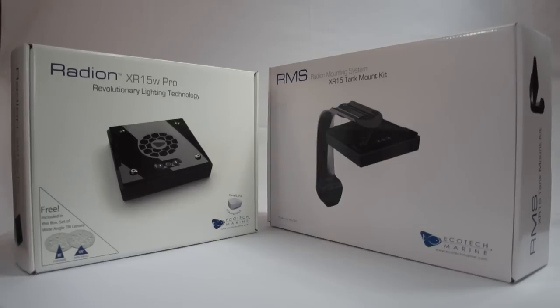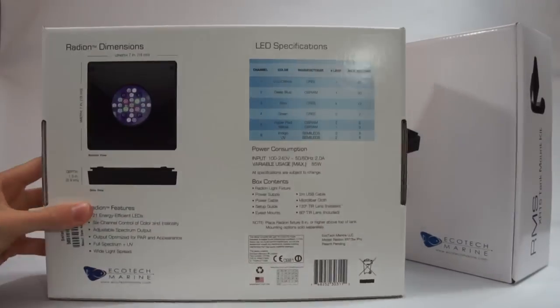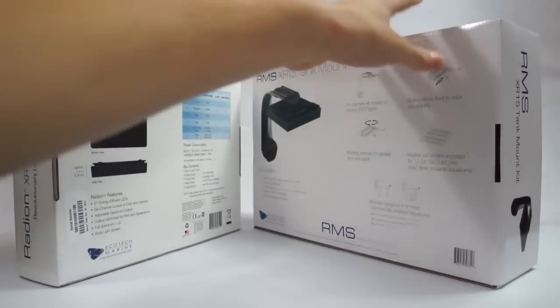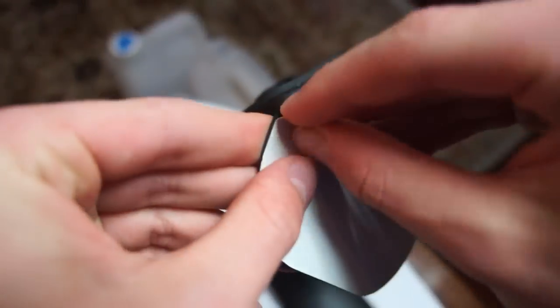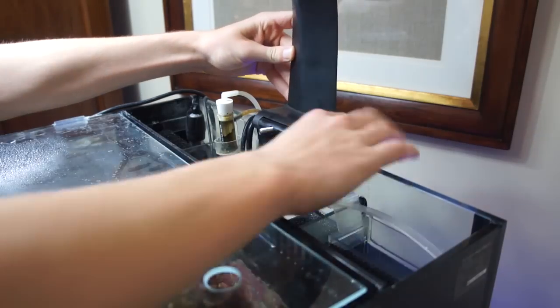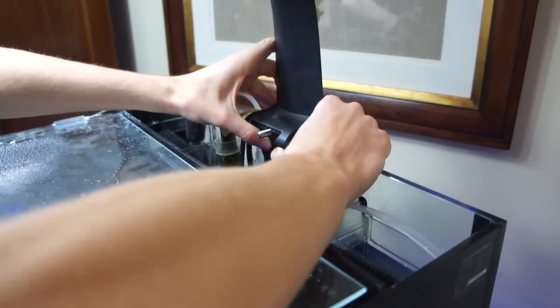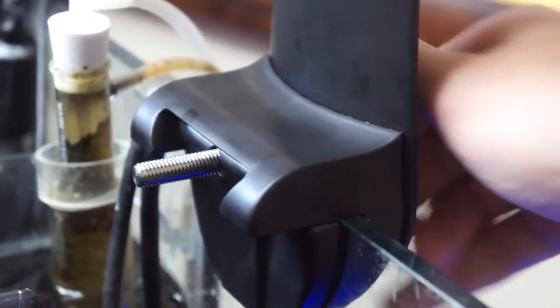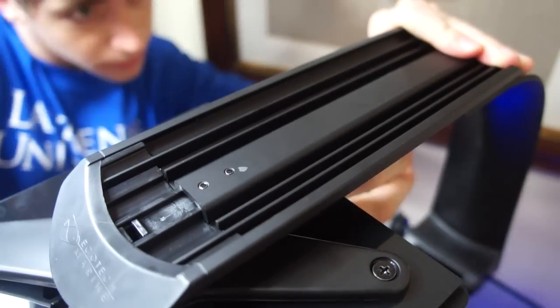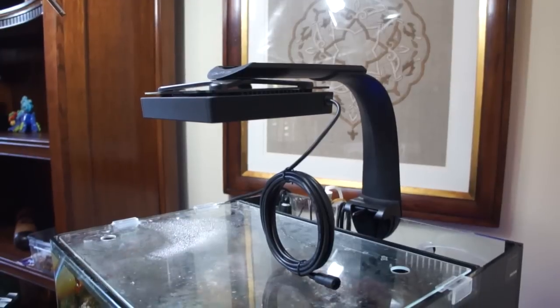Right out of the gate their packaging is awesome and it won't take too long to set up. I highly recommend the RMS XR 15 tank mount that you can use to hang it above your tank. Assembling it is a lot like building legos — it will take some time but it was easy enough that it was actually kind of fun. Every part locked in really well on my Innovative Marine 30 gallon nano reef and you can't compete with how downright beautiful the design looks.